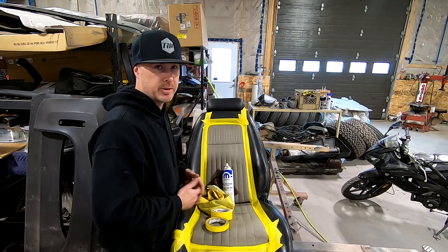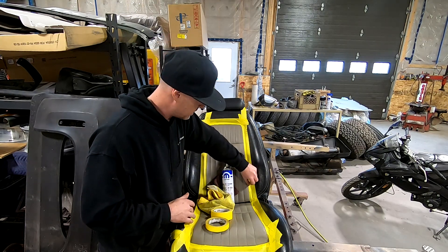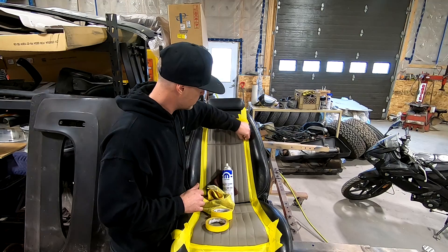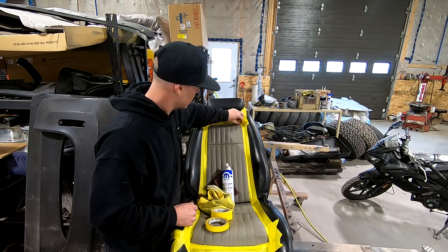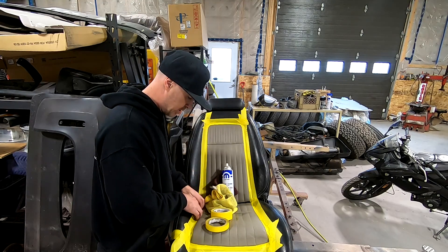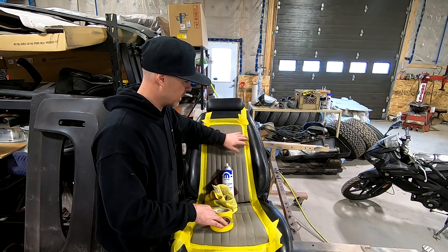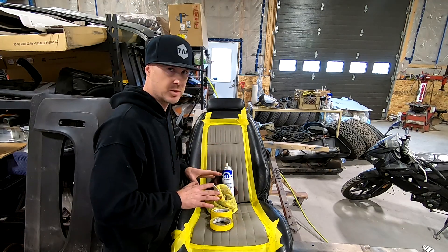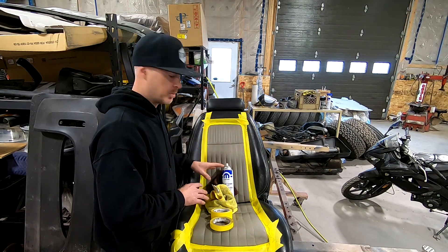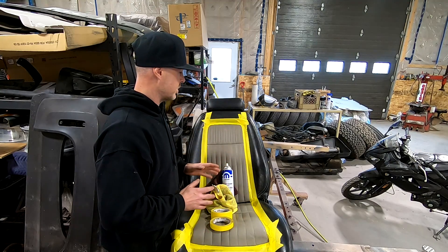Spent about ten minutes masking this up. Really take your time and get the tape right down in the seam where the stitching is — use your fingernail to push it down well so no paint bleeds through. Go over all your edges and check for any gaps. I put an extra layer of tape on the outside just to prevent as much overspray as possible. Then I'll cover the rest of the seat with plastic, do a final wipe down with brake clean, and then we're doing about three coats of the SEM paint.